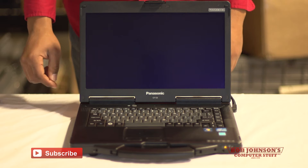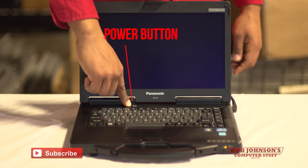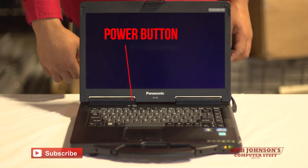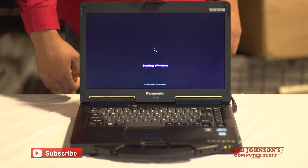To turn on your computer, the power switch is right here at the top, above the keyboard bezel. Press and hold this button until the indicator lights, and now you have turned on your Panasonic Toughbook CF-53 for the first time.